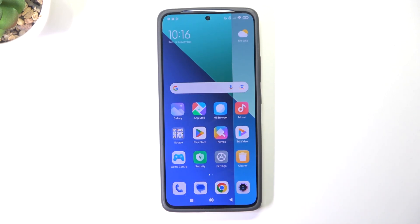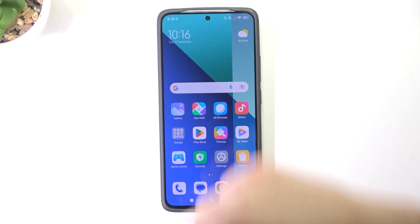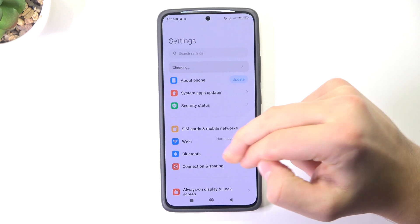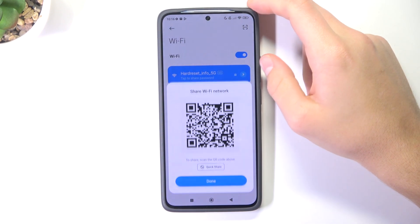Hey guys, today I'm going to show you how to check the Wi-Fi password on Xiaomi Redmi Note 13. First, go into the Settings, then tap on Wi-Fi, and tap on the network that you're connected to.